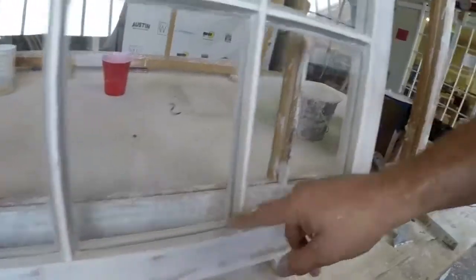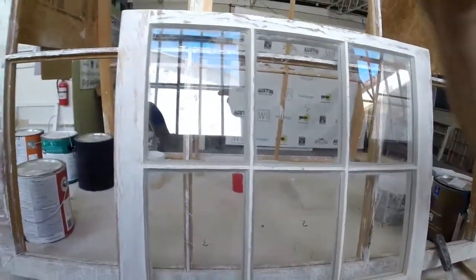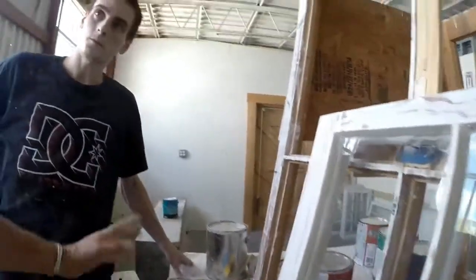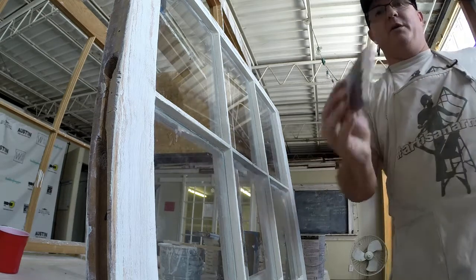I only paint in the down position. I paint here, and then I paint here. But you're left-handed, so you would probably go here, here, and then there. I'm going to go again — I just got a little bit on there.